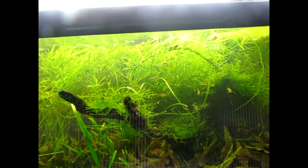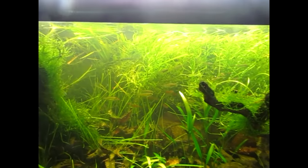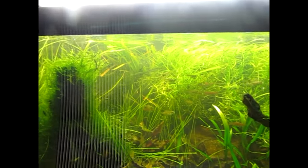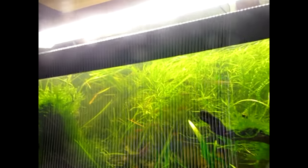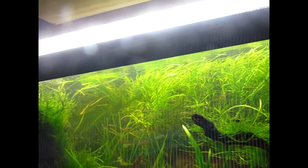So basics first. This is a 40-gallon breeder, pretty heavily planted. There is a wave maker on the left-hand side there — I don't know if you can see it or not, but it's putting out a pretty good wave. Got a big sponge filter in each corner, and that is all the filtration that's in here.